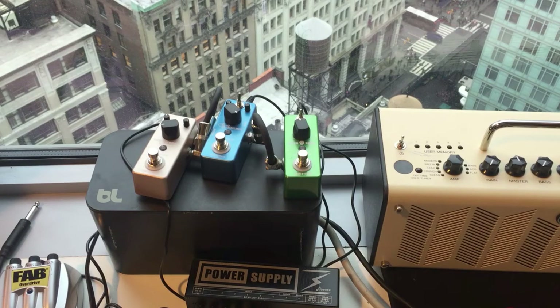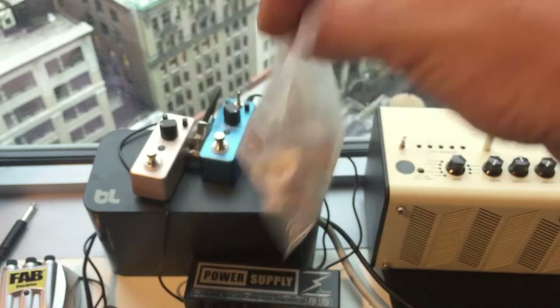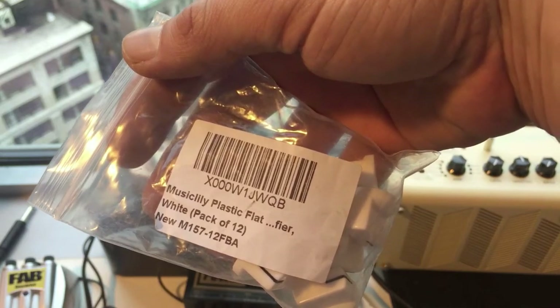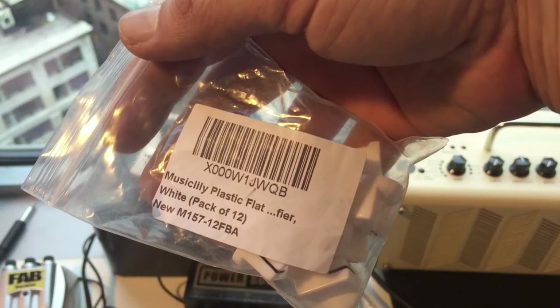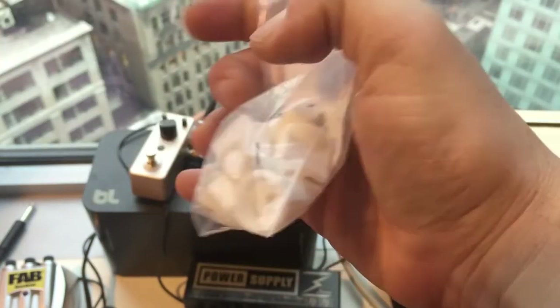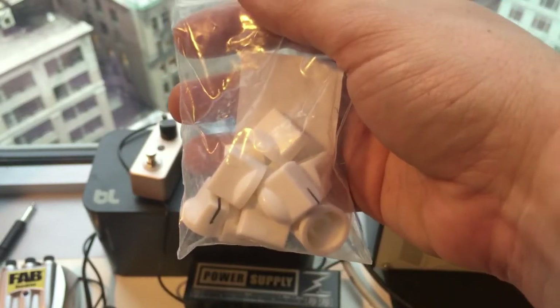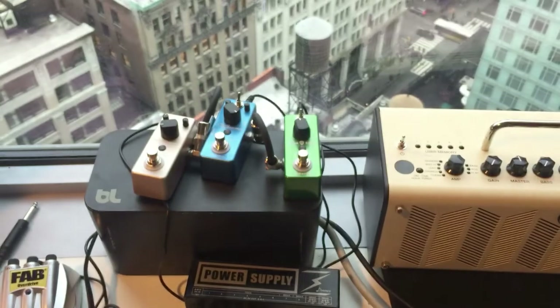So what do we have today, folks? We've got these little knobs here. Plastic flat white, pack of 12. They say they're for amps, pedals, and guitar, bass, and stuff like that.